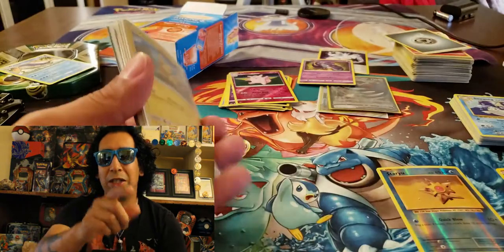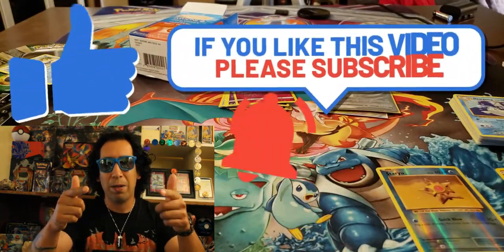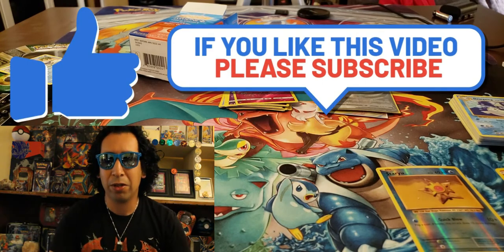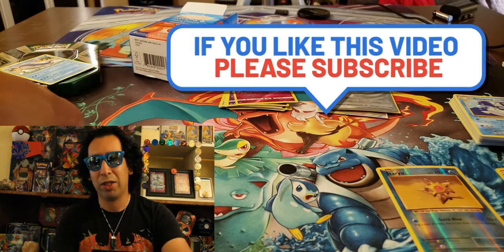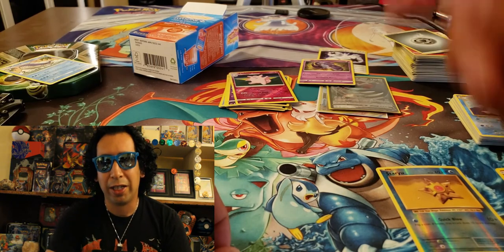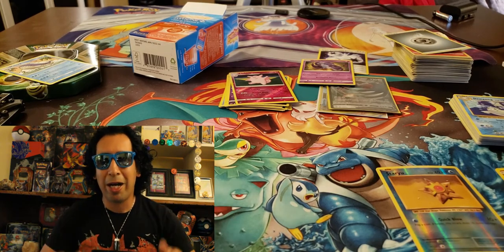So anyways, that was the video guys. I hope you enjoyed it. Please leave us a like, please subscribe. Leave us a comment below — what you thought, what you think. I love talking with you guys, we have some pretty good conversations. Also, have a good day and have fun today. Get out there and get some of that free vitamin D. This is the Mile High Pokédent.